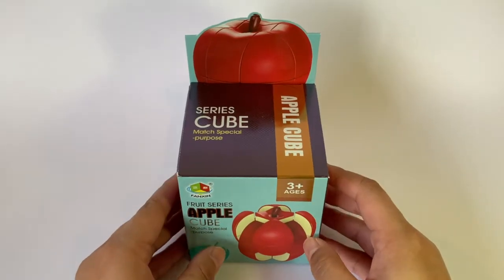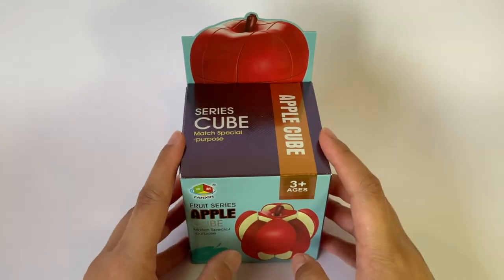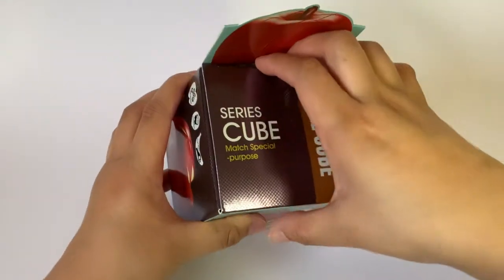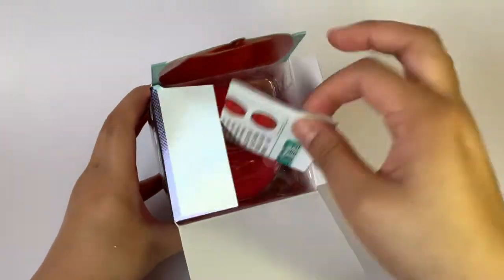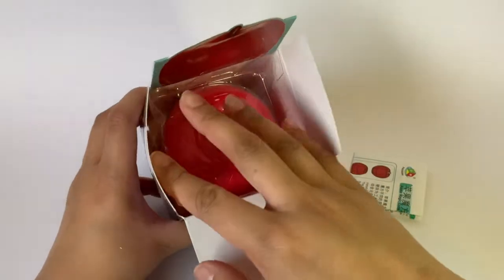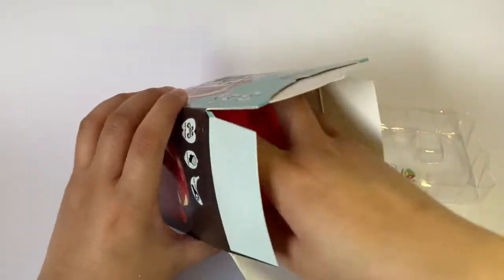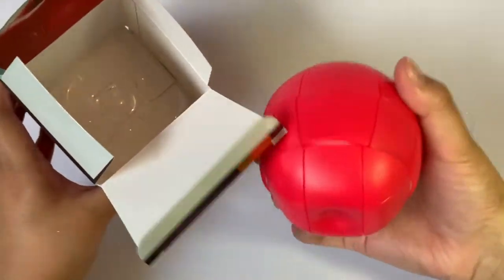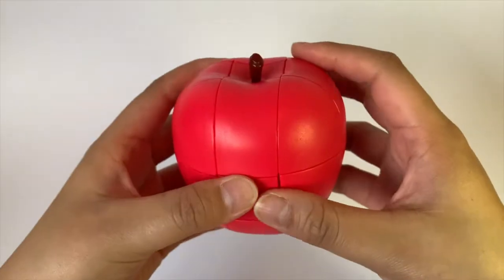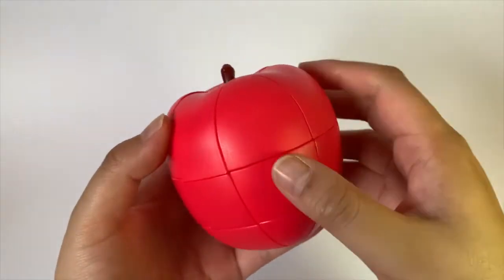The first cube I'm going to go through is the Fangtion — I'm probably butchering that. It's an apple cube and I think that's pretty awesome, so it's just a 3x3 mod. We got our instructions on how to solve it, which is always nice. I just got it because I thought it looked kind of cool as a shape mod and I've heard really good things about these. It's actually got a bit of weight to it. It's more of a pink finish — the camera kind of makes it look a bit red.